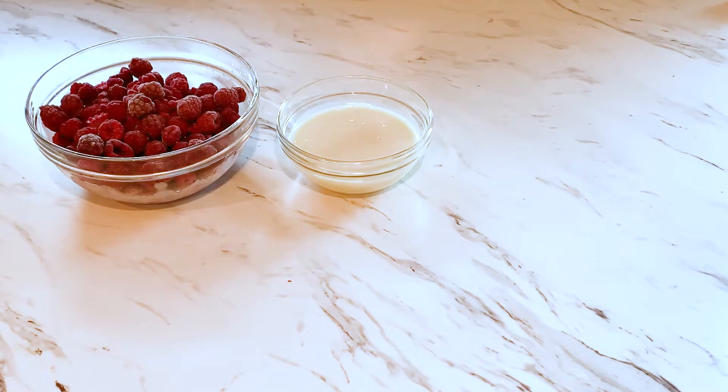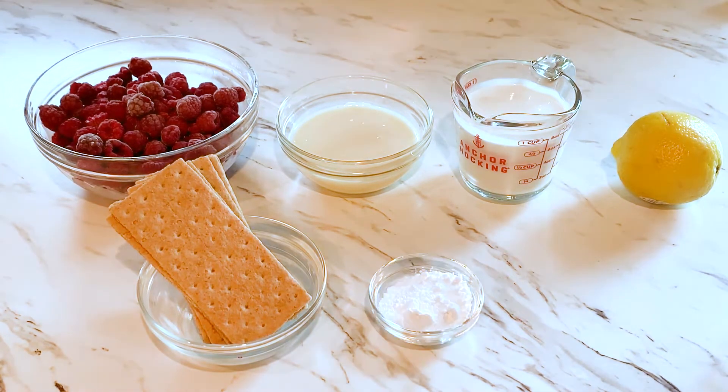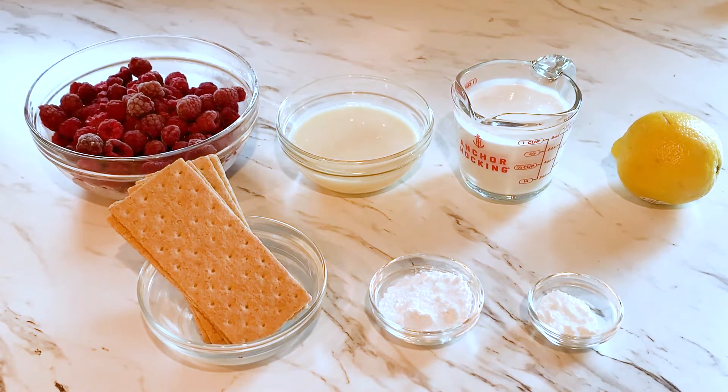That's my Angry Birds impression. Two and a half cups of frozen thawed raspberries, three-fourths a cup of sweet and condensed milk, one cup of heavy whipping cream, one lemon, a few graham crackers, two tablespoons of powdered sugar, and a tablespoon of cornstarch.